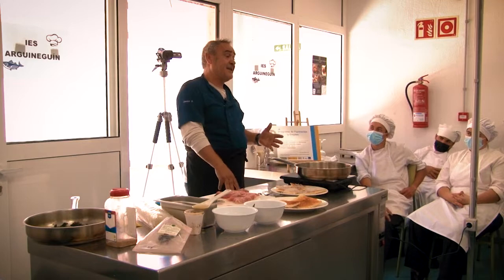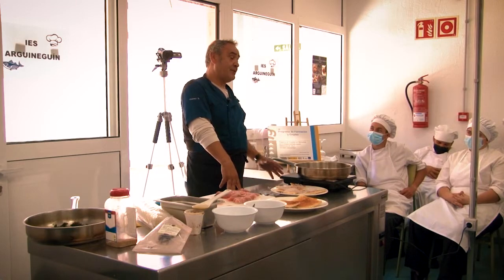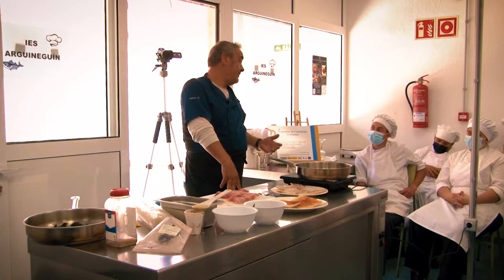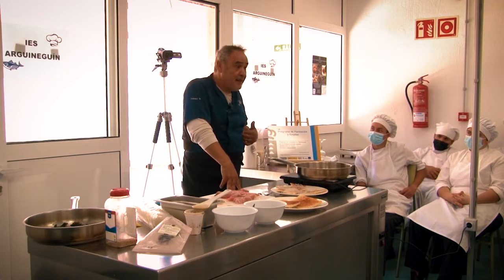Yo utilizo bastante la mantequilla porque trabajé en Francia cinco años, en el sudeste de Francia. Trabajamos mucho el producto regional de la zona, y sí es cierto que hay bastante influencia de la cocina francesa en mi cocina.